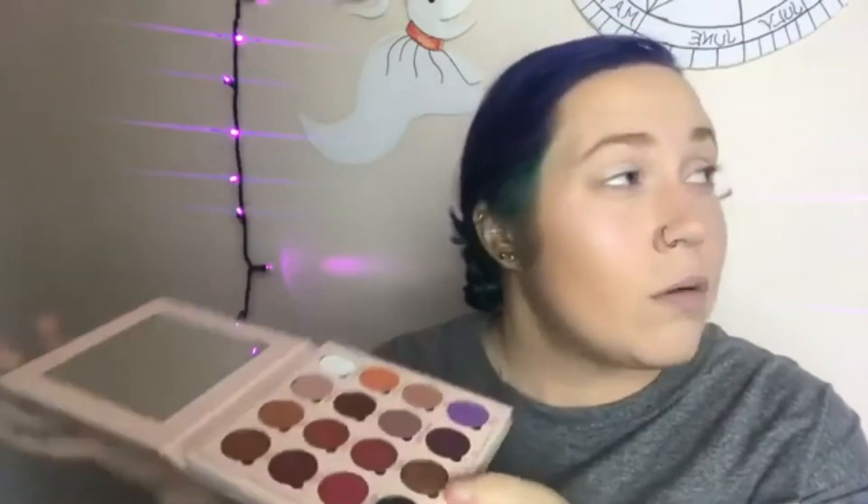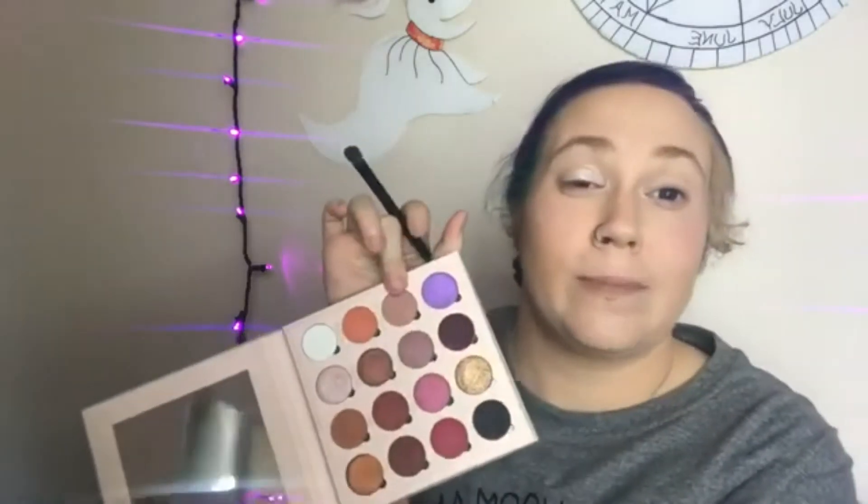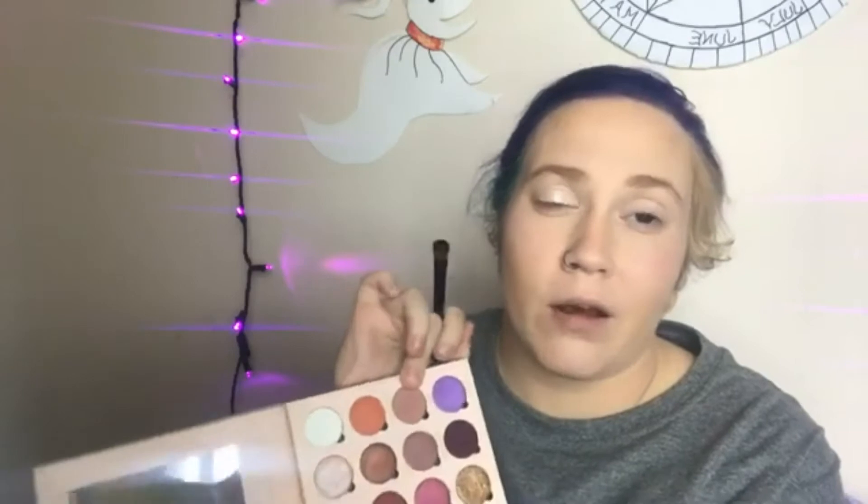Take any neutral palette you have. I'm gonna take the Bell Jordan palette because it's the first one I had with me. I'm taking shade 1706, which is this matte taupe color right here — that's going to go in my crease as my transitional color.